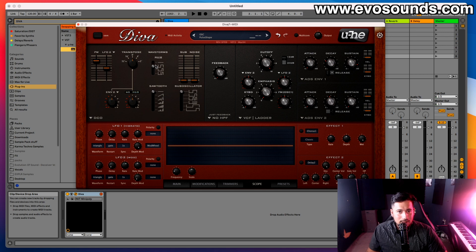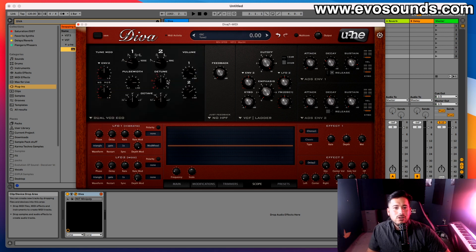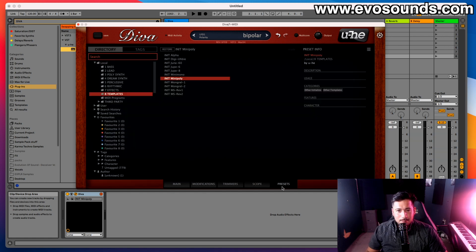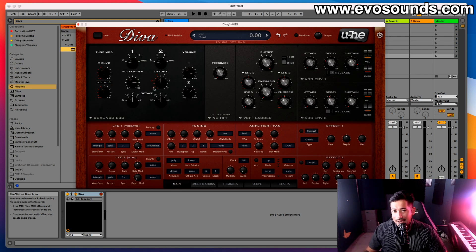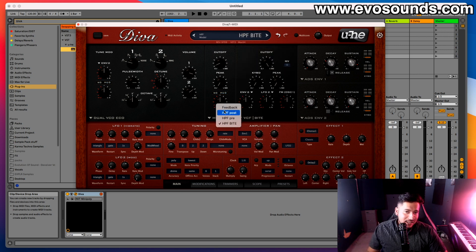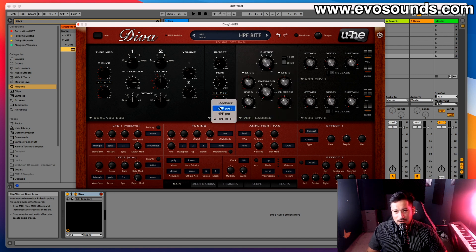From the DCO we move to the Dual VCO Eco, which is simpler and uses less CPU because you don't have access to FM, sync, and so on — just basic waveforms. When I first saw it, it heavily reminded me of the Korg MS-20 in the way it looks and its knob layout. If you go into the presets under templates, there's the MS Rev1 preset. In the filter section there's also an HPF bite option that reminds me very much of the Korg MS-20.